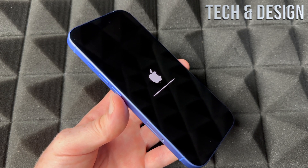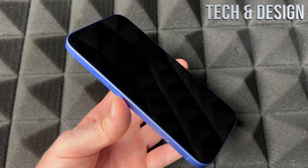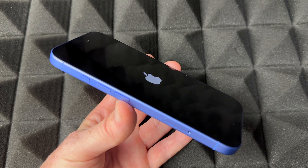Once it starts up again, it's going to be like when it was brand new when you first got it. You're going to be able to set it up again with the same Apple ID if you want, or you can choose a different Apple ID. You can also return it to the store or sell your phone — it's very important to do this first.